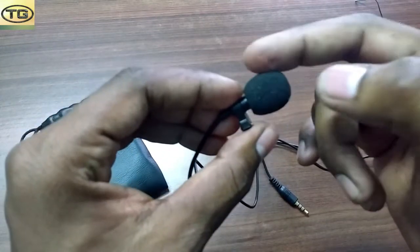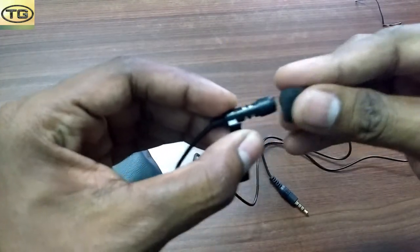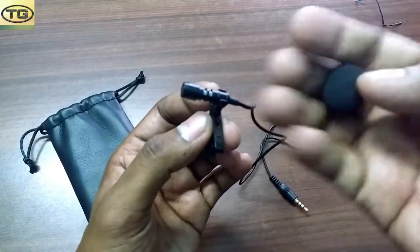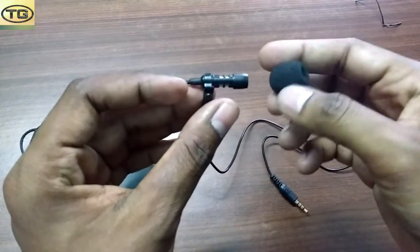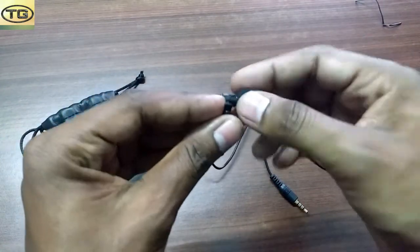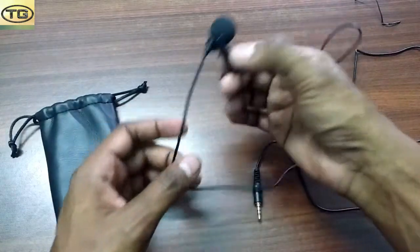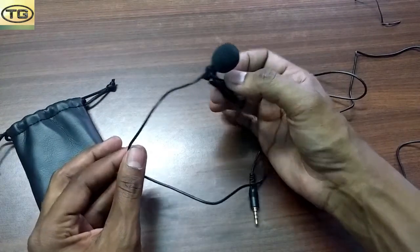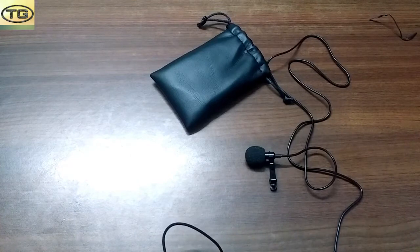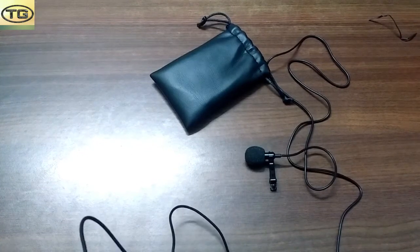When you record audio, the outside noise will be filtered. If we remove this microphone filter and record without it, we get a lot of noise. In this price range, the quality is very good — you pay around 260 rupees plus about 60 rupees shipping, so it goes up to 300, but it's worth the price. Let's check the audio quality of this microphone.